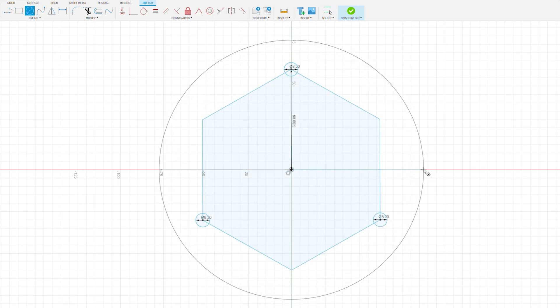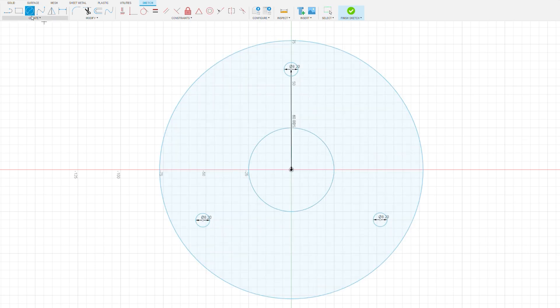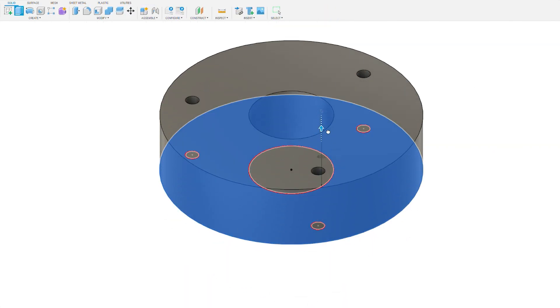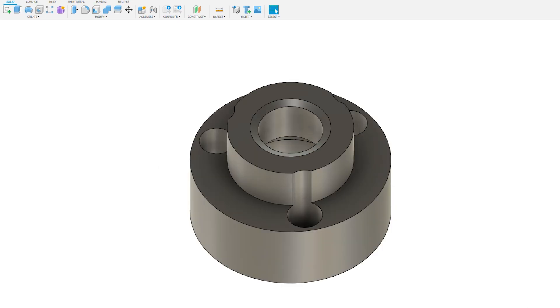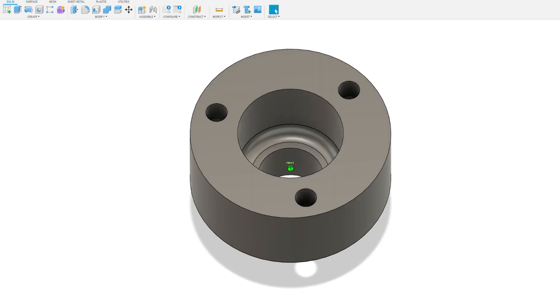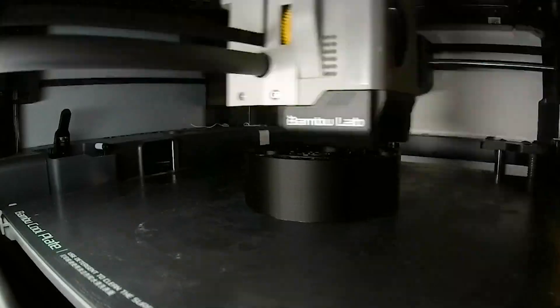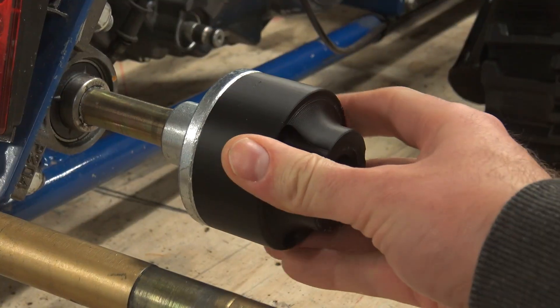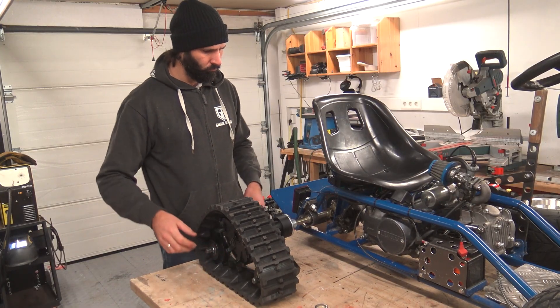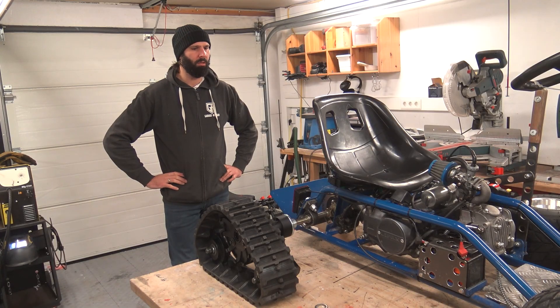The flange plates on the rear axle gave me an idea. If I could 3D model a part in Fusion, maybe I'd be able to bolt the snow tracks to the original rear axle. However, I'm not very good at 3D modeling yet, and this took a couple of tries to get right. After 3D modeling and printing three different iterations, I finally was happy with the fit — then I realized this was a stupid idea. The tracks were way too far apart and they were going to bend my rear axle.